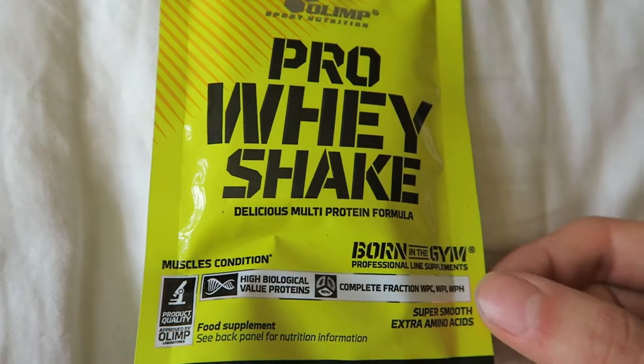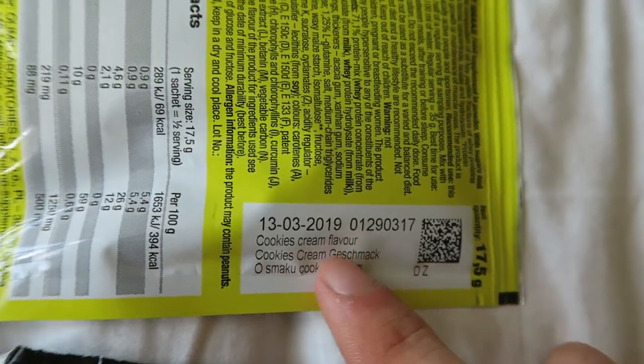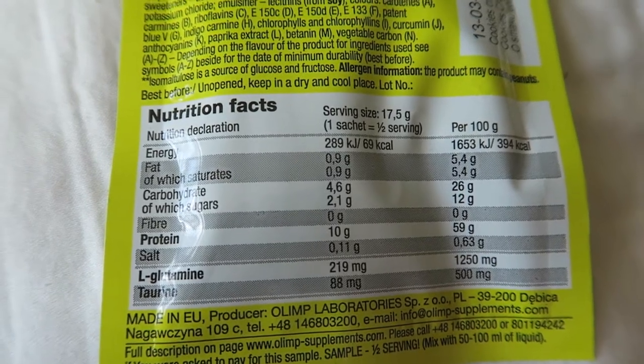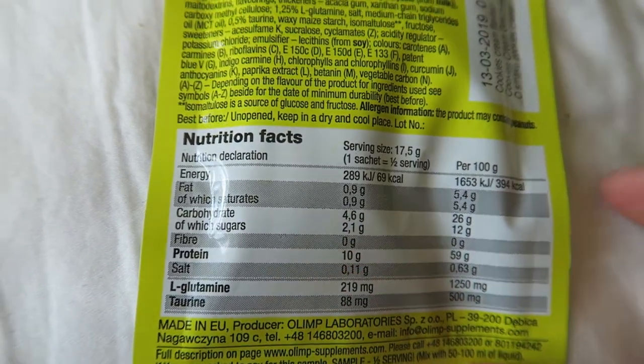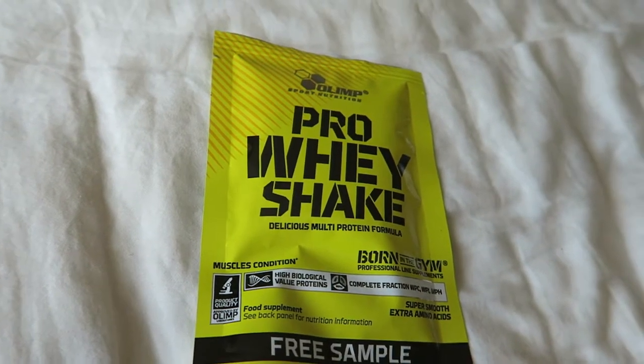Also before training we're gonna get some protein in. This is another sample I picked up at Body Power — dead flavour right there. Per sachet we've got 10 grams of protein. It's not much but it's just a little kick before we train. Not that we need a kick, we just want to bang some protein in.